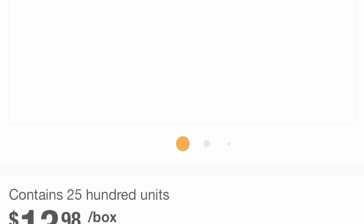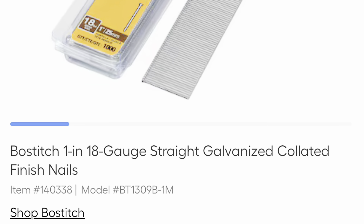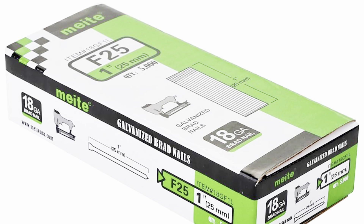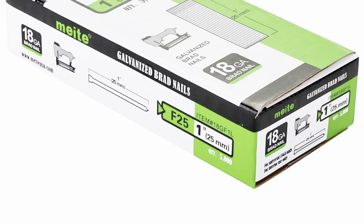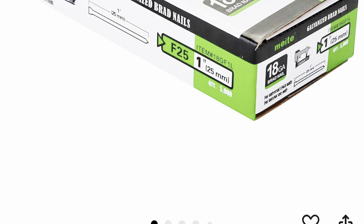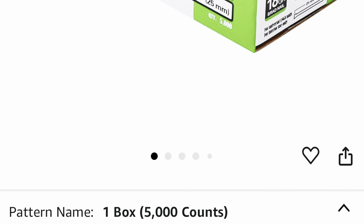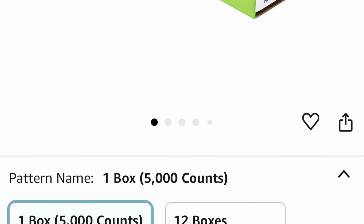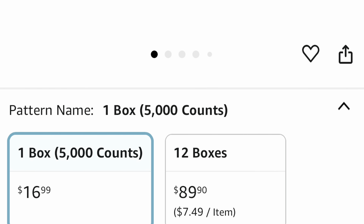Let's talk about brads. At Home Depot, we're paying $14 for 2,500 one-inch brads. At Lowe's, $7 for Stanley Bostitch but only 1,000 brads. On Amazon, I'm getting 5,000 one-inch brads for $17. To get that many at Home Depot would cost $28, and at Lowe's it would cost $35. That's a 25 to 40% savings over the big box stores. If you use a ton of brads like me, this savings adds up quickly throughout the year.